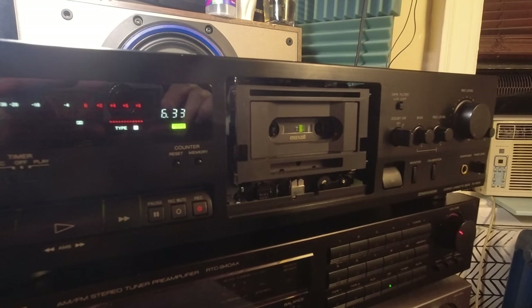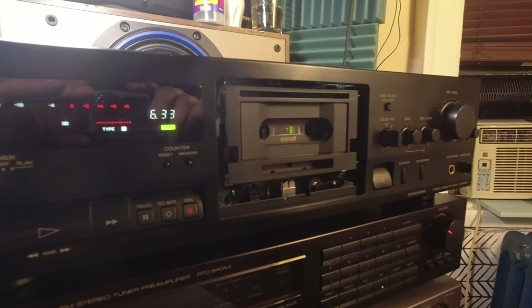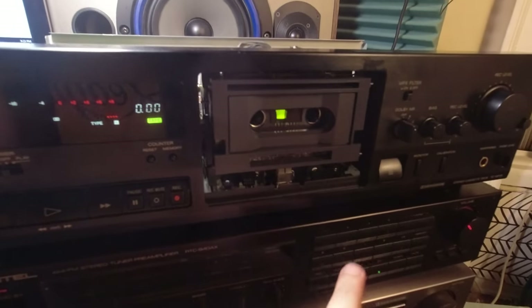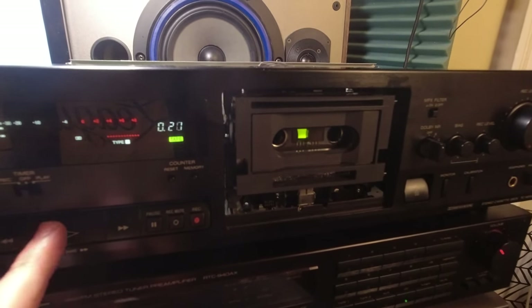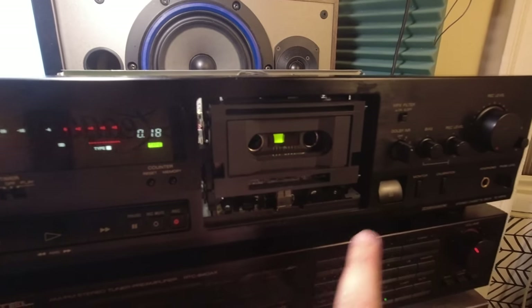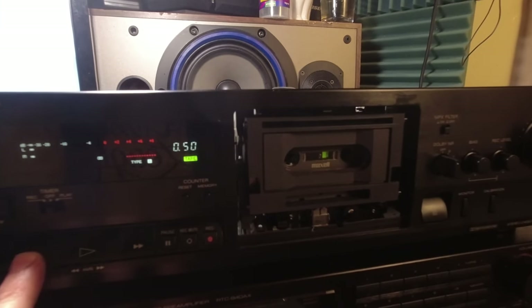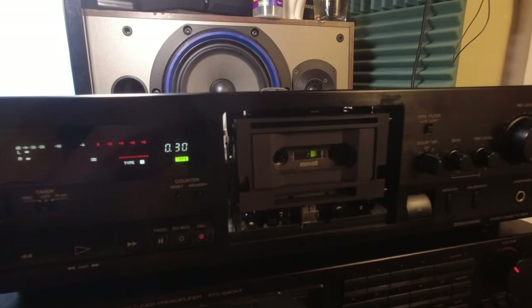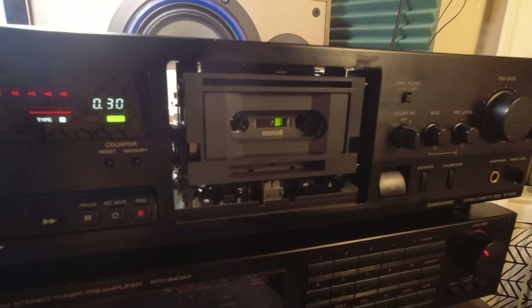After I screwed all the screws from the transport back again, I'm testing it. Fast forward, rewind, playback — normal tape switcher is working. It recognized the metal tape, it recognized the chrome tape. All fine and dandy. The next thing I'm going to do is hook it up on my amplifier so we can test the speed — that would be the appropriate thing to do right now.